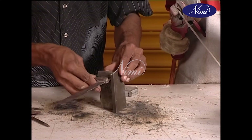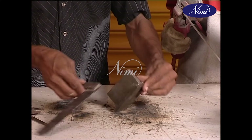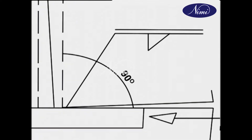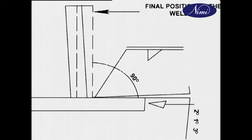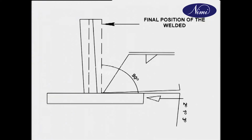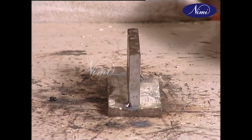Inspect the T for alignment, position, and angularity. To counter distortion, it is useful to keep it at an angle of 92 to 93 degrees. Caution is necessary to check this before completing the final run.